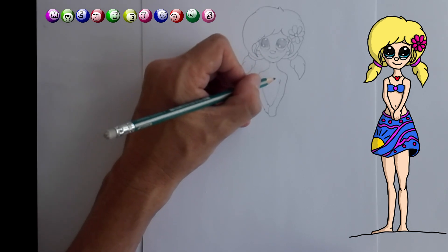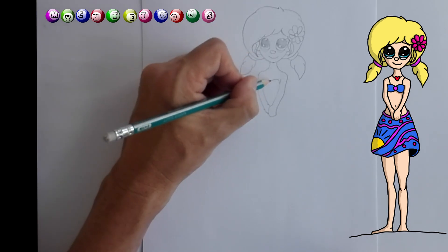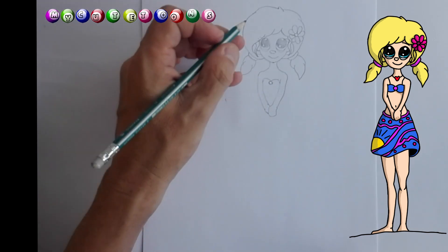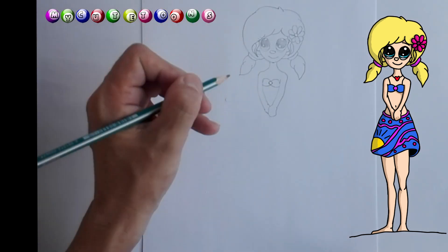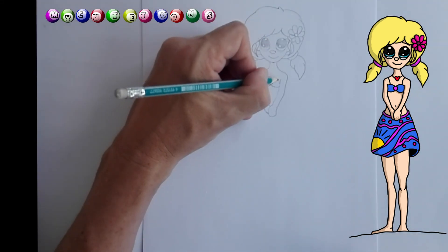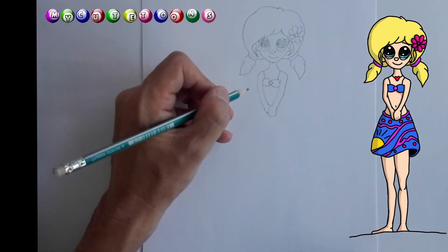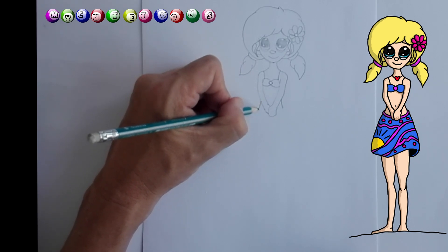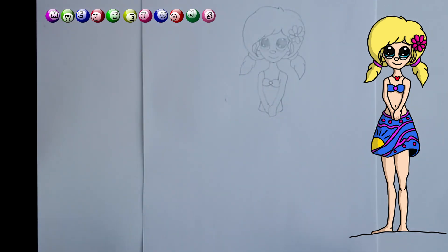And now from here let's draw a little bikini top. You can do this and connect it there, and maybe make a little circle there. Then from here draw it back like so, and draw it back like that. And then maybe a little strap going up like that.